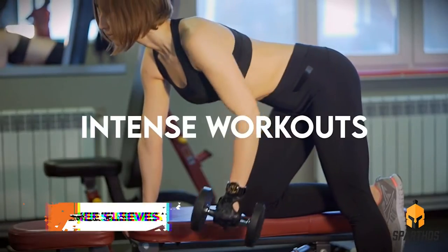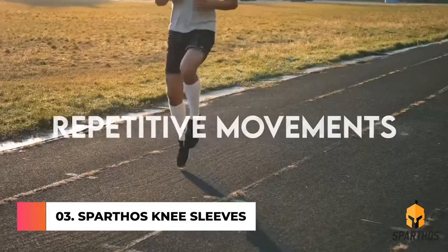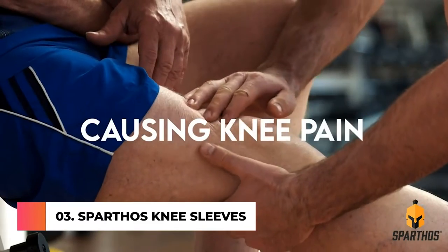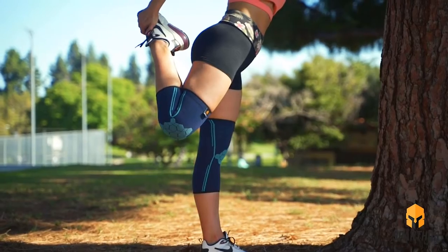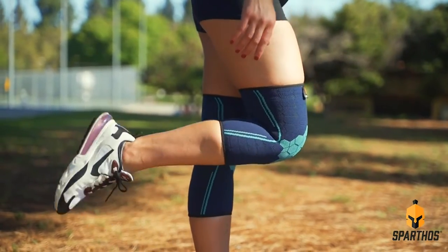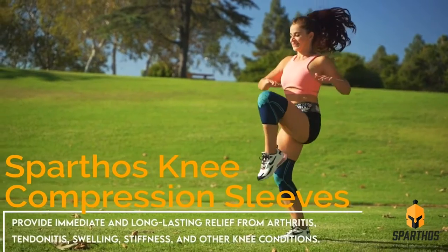Athletes push their body to the limit with a lifetime of intense workouts, strenuous activities, and repetitive movements. Don't let knee pain keep you from living an active lifestyle. Get the support you need to keep your body performing at its peak. The Sparthos Knee Compression Sleeves provide immediate and long-lasting relief from arthritis,